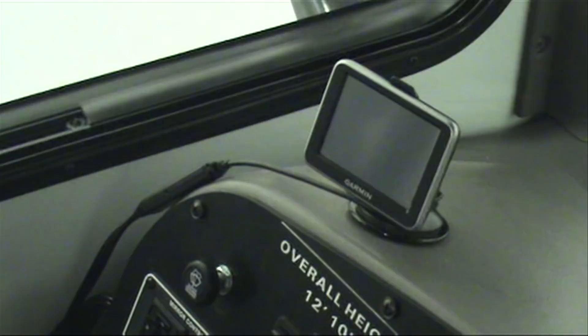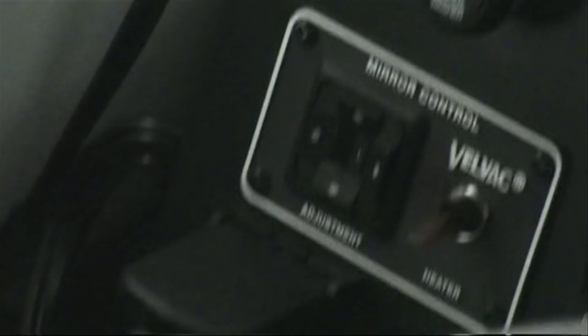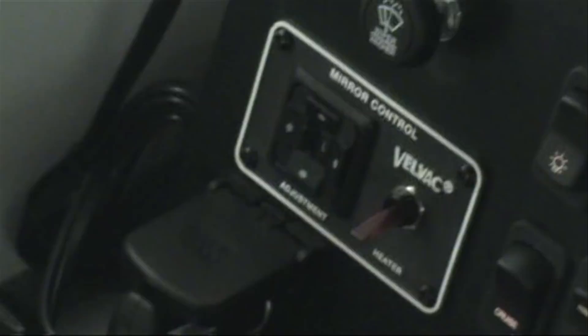Continuing across the dash, there's a 12-volt receptacle which we're currently using for our Garmin GPS. Documentation for the Garmin GPS is available in the manuals that come with the vehicle. Above the Garmin are our mirror controls — a left and a right switch in the center, and up, down, left, right arrows for adjusting the corresponding mirror. Power mirrors operate only the large surface of the mirror; the lower magnifier on both sides must be manually operated. For those in areas with freeze conditions, the vehicle is also equipped with heated mirrors.